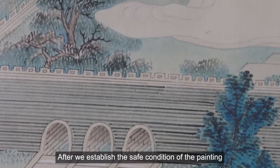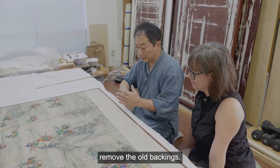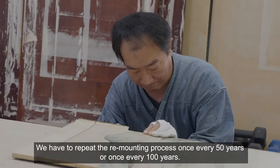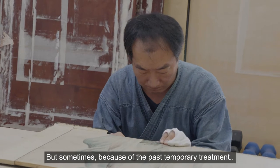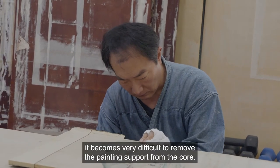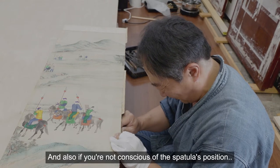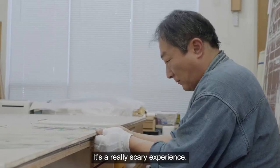After we established a safe condition, we removed the painting support from the core and then removed the old backings. For Asian painting conservation, we have to repeat the remounting process once every 50 years or 100 years. But sometimes, because of past temporary or inappropriate treatment, it becomes very difficult to remove the painting support from the core. If we go over, it cuts the painting support, and if we are not conscious of the spatula's position, we're going to break the painting. It's really scary — a very experienced process.